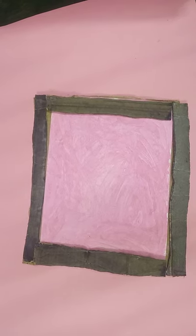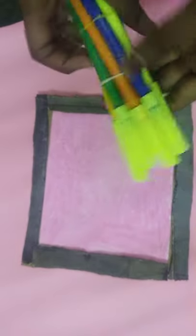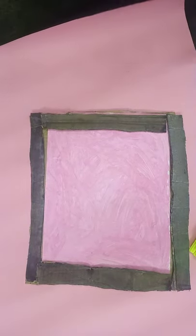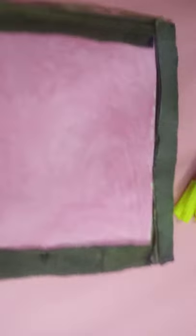For that I have taken a sketch. I am going to use a black sketch. In this you can draw your favorite design.